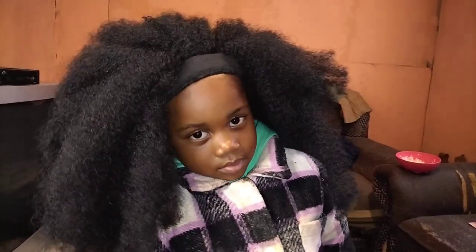So this is one of the ways you can do a wig band. Tell me if this doesn't look good — look at my baby, look at mommy's baby!